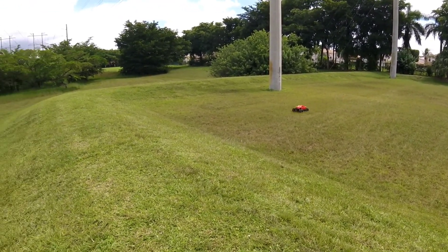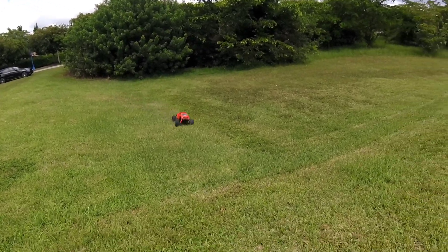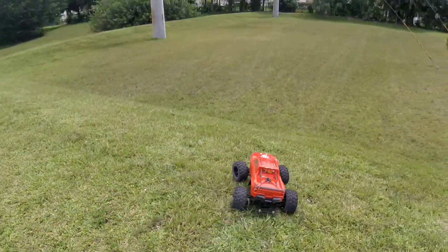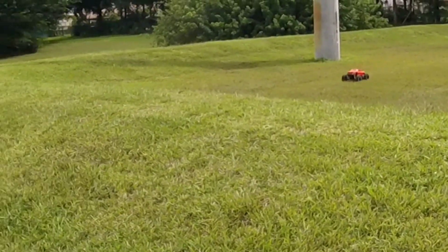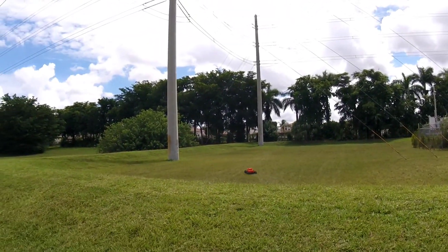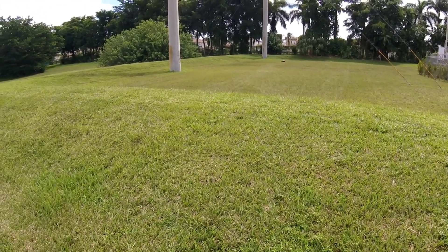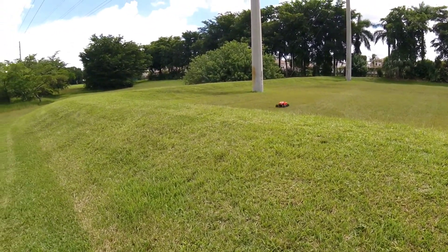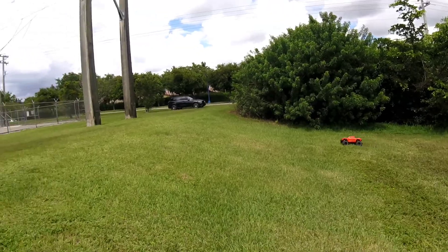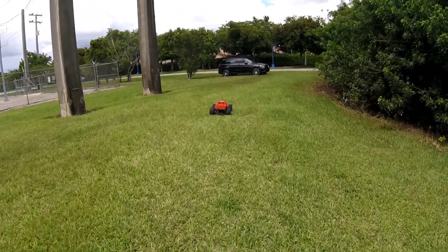Let's jump it one more time. We need to do a better jump. Okay, last one for this video. Super happy with it. Guys, thanks for watching.